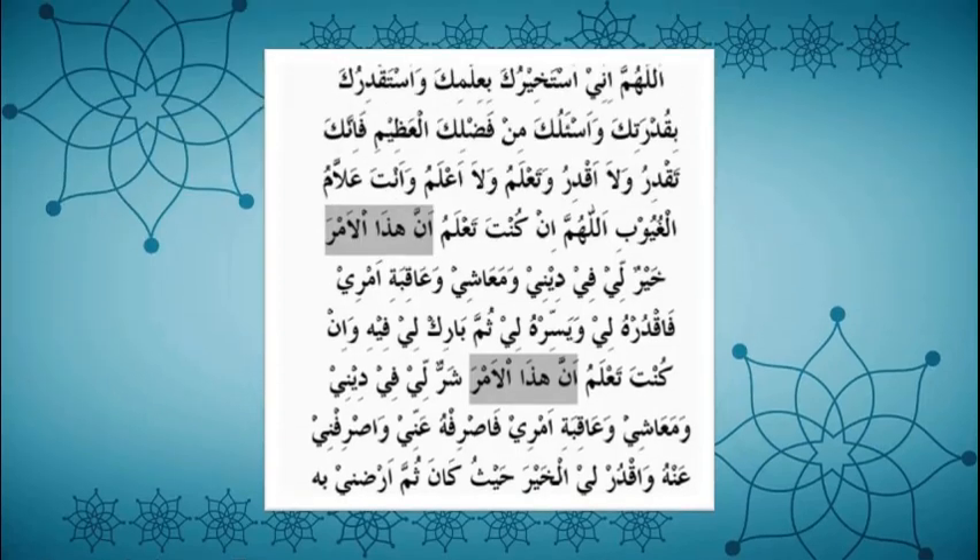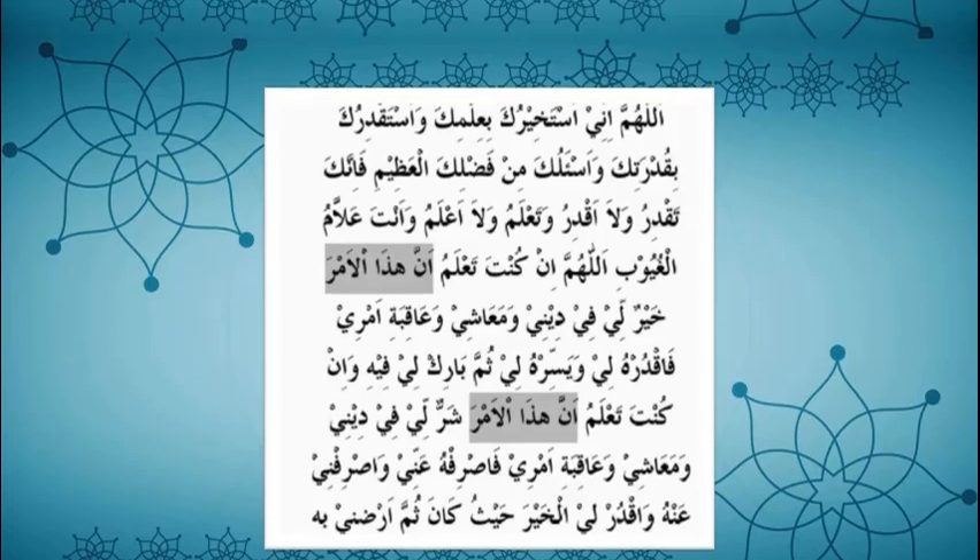You will notice that there are two highlighted points in this dua. Here you will make dua for the particular reason you are consulting with Allah. Your dua can be in Arabic, English, or any other language. Continue reciting the rest of the dua as it is.